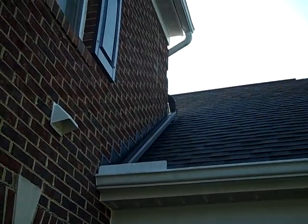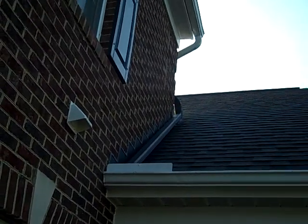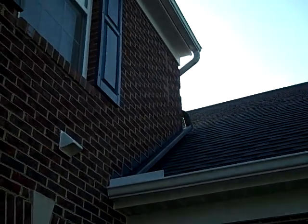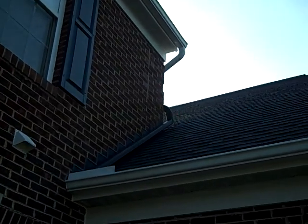Hello, this is Steve DeLuca, Realtor with DeLuca & Associates Real Estate. We're looking at the second story of a modern colonial in Spencerville, Maryland. I hope my clients purchased this house. It was a bank-owned house.